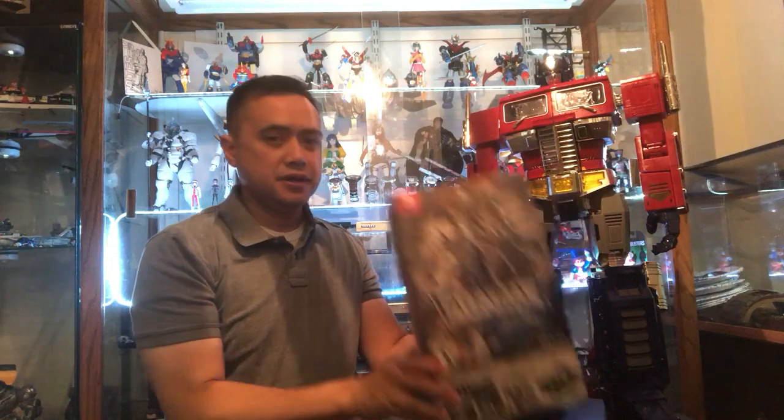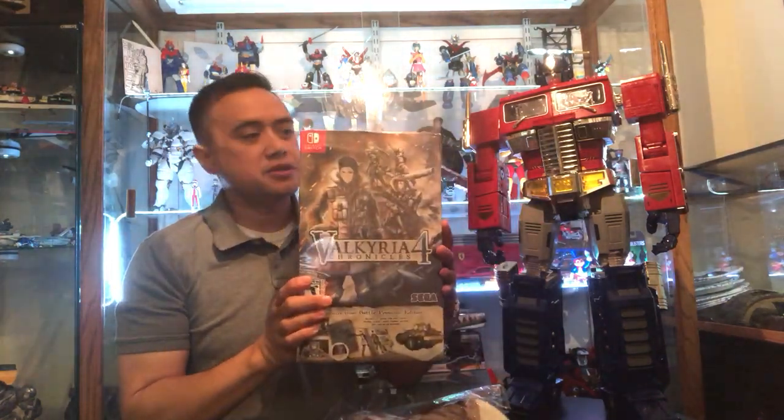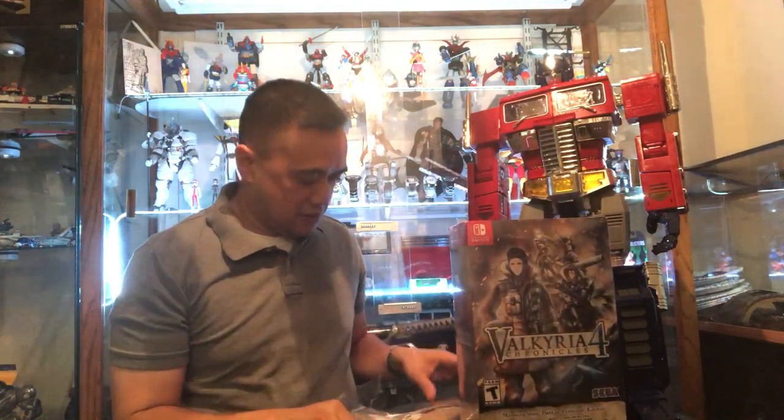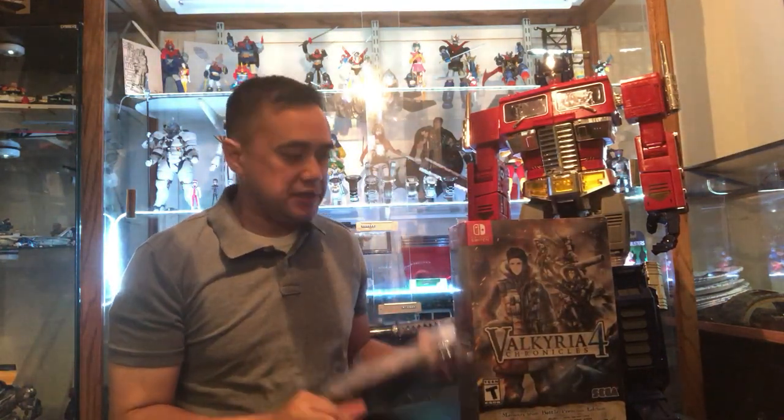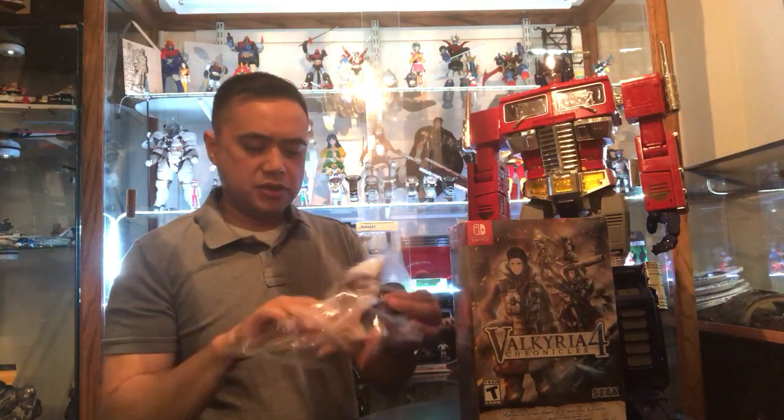Hey guys, I just came from GameStop and I just picked up my Valkyria Chronicles 4 collector's edition. I just want to do a quick unboxing and let's see what's inside.